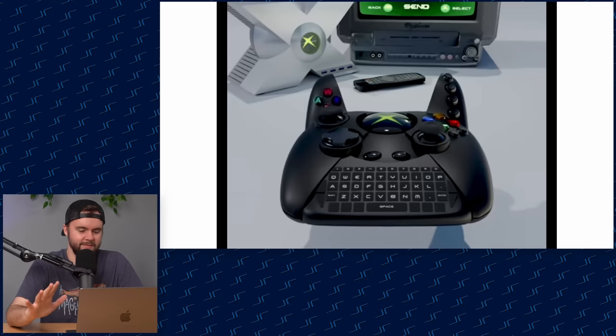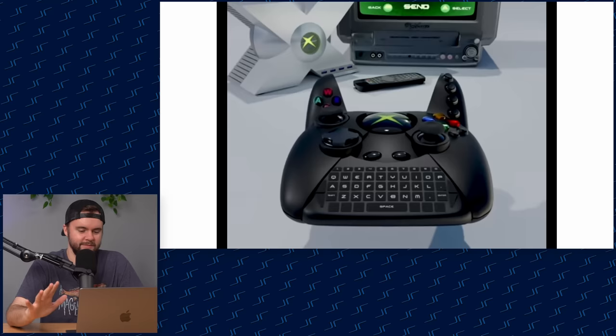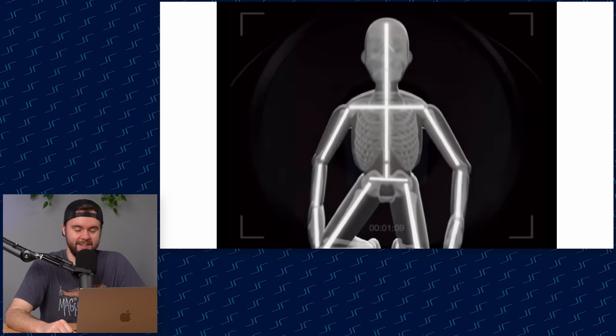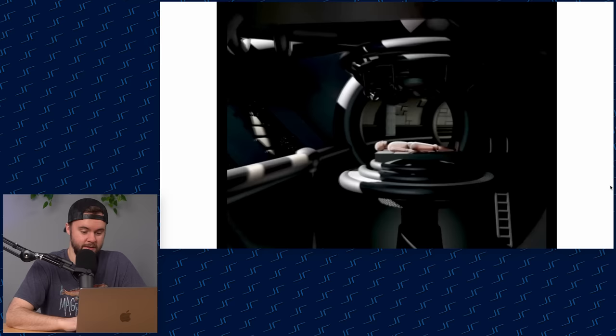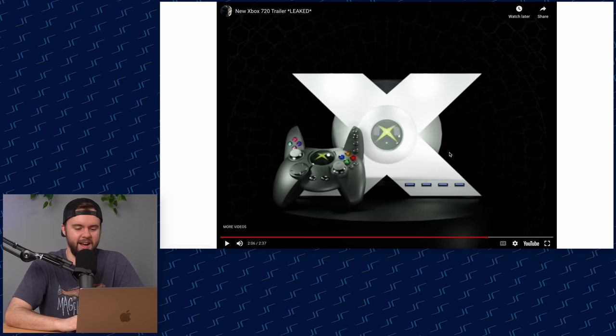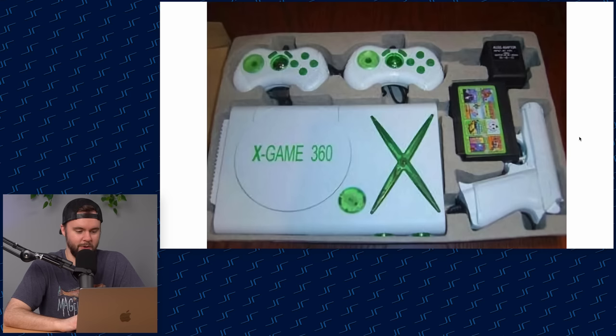What is this controller? They even got the chat pad — game over! Somebody spent too much time on this. It's like a combo of the OG Xbox and the 360, and they're incorporating some Kinect elements — whoa, chill out. I just can't believe people actually come up with this stuff. You strap an eye toy to your controller? We're getting too far. That thing looks insane — four USB ports, an OG Xbox controller with extra wings on it, and a screen strapped to it.